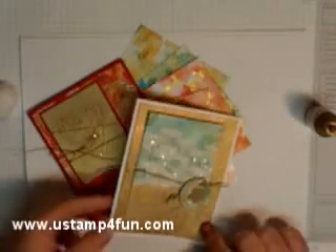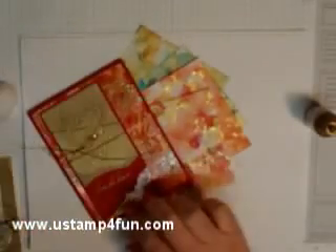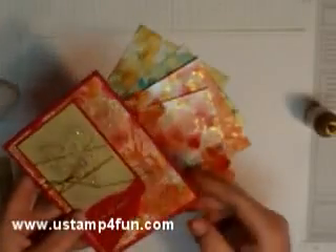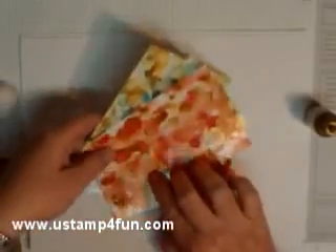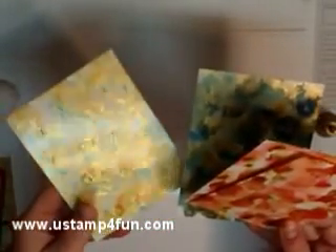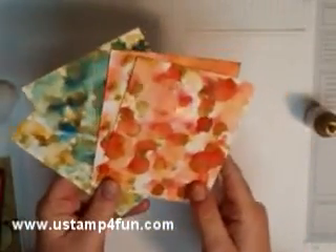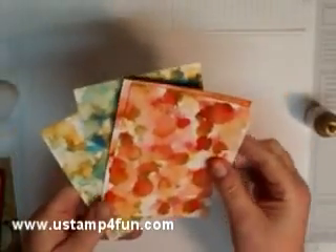My technique today is called polished stone. Polished stone is the background you see here behind the emboss resist flowers, and also the background to this red card — which is kind of hard to see — and I'll show you the build up on that one. These are polished stone backgrounds before they've been stamped on, and you can see no two will look alike even though you use the same colors. You can see the gold and the effect this has on the glossy cardstock.